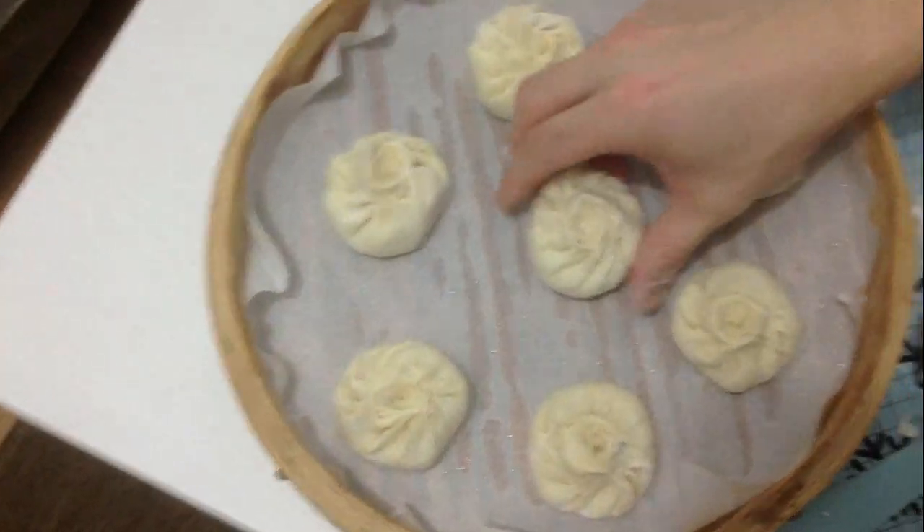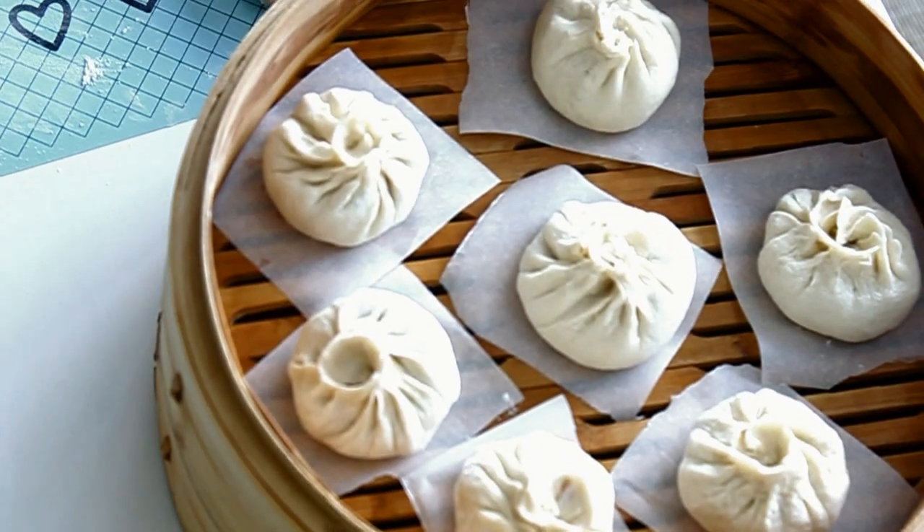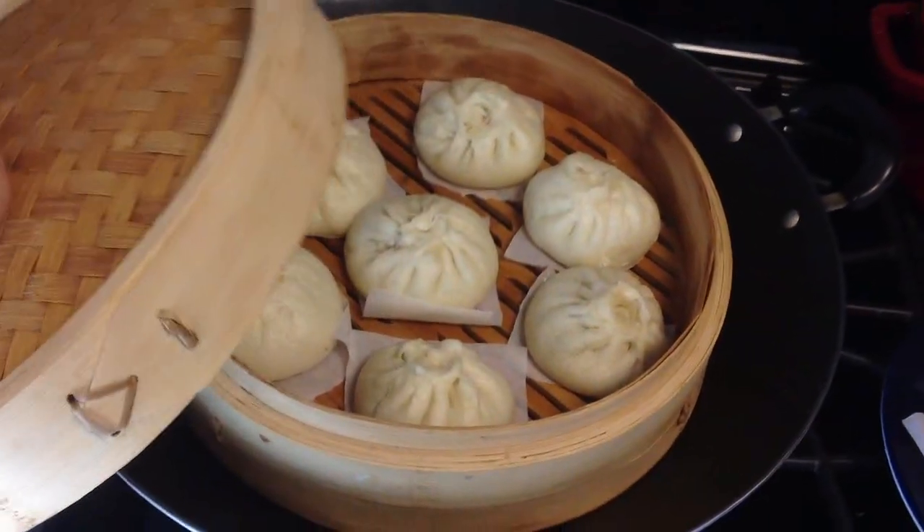Place the steamed buns in a bamboo steamer. Let them set for 45 minutes. Then steam over high heat for 15 minutes. Leave the cover on for 5 minutes.